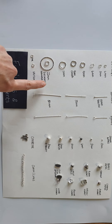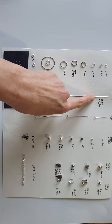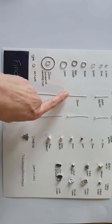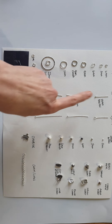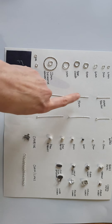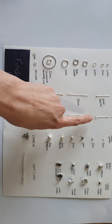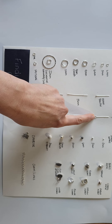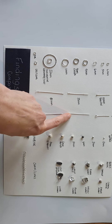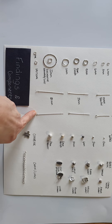These are head pins. This one is a ball pin, which means it has a ball on the end. These have flat heads. They come in a variety of sizes — these are standard 25mm, 35mm, and 50mm. Eye pins have a loop on one end. These can be used to pop beads on, and then you place another loop on the other side.